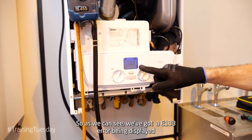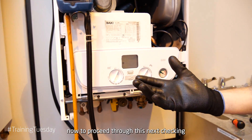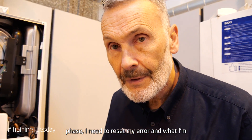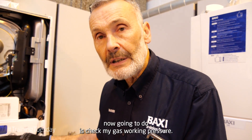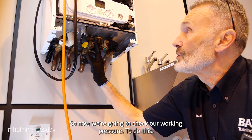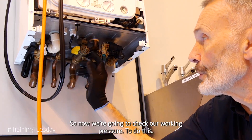As we can see, we've got our E133 error being displayed. To proceed through this next checking phase, I need to reset my error. What I'm now going to do is check my gas working pressure.